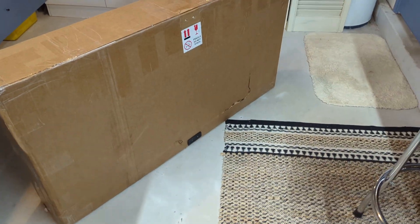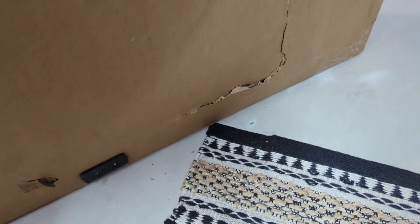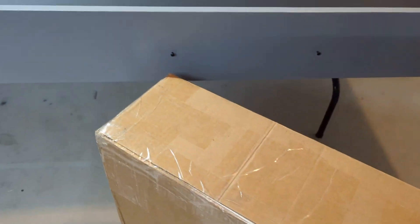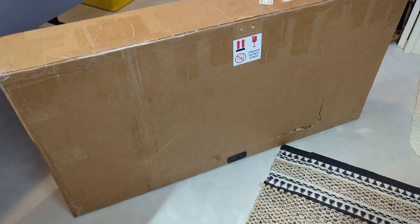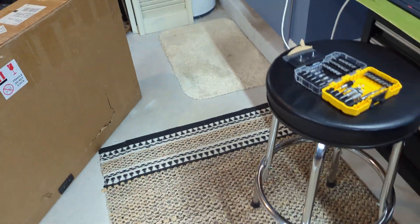Alright guys, so the track is here. There is a little damage to the box down there, and a puncture hole down there, another little puncture hole there, so hopefully not any damage inside. Let's crack this thing open — I already just unscrewed this little piece, but we'll open this thing up and we'll see what we got.